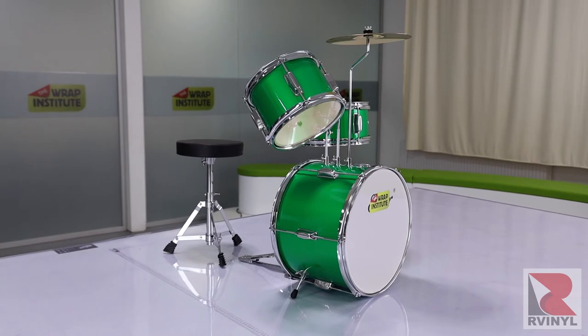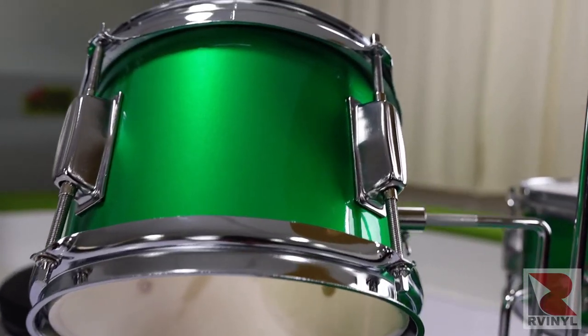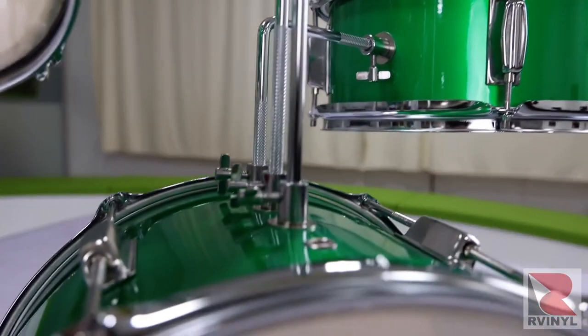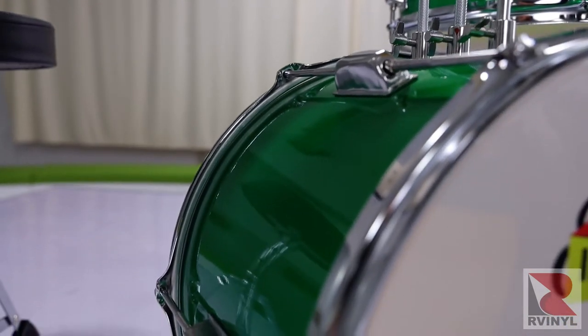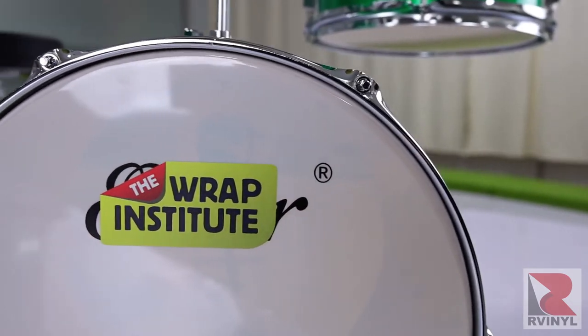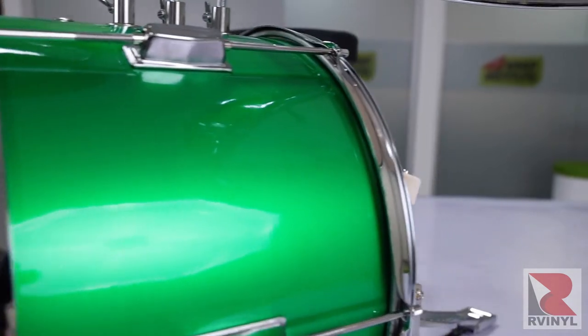Here's a shot of the final results. With a methodical approach to removing the hardware and great tips and tricks from the Wrap Institute, you can dramatically transform and customize your drum kit using great tools and material from Our Vinyl. And this means you are a double threat — not only can you rock and roll, but now you can wrap and roll.